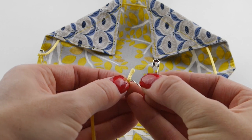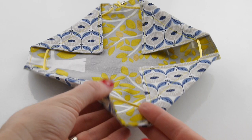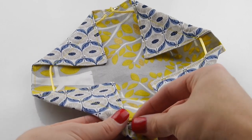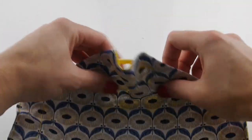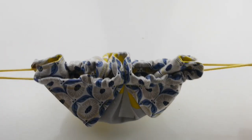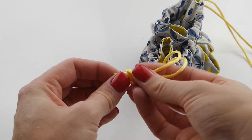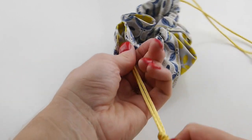Repeat with a second piece of ribbon, starting and exiting from the opposite ends. Then flip your fabric over and pull your ribbon ends taut.